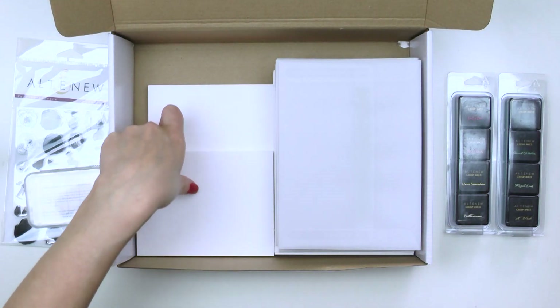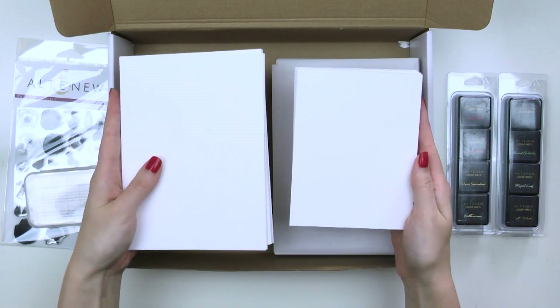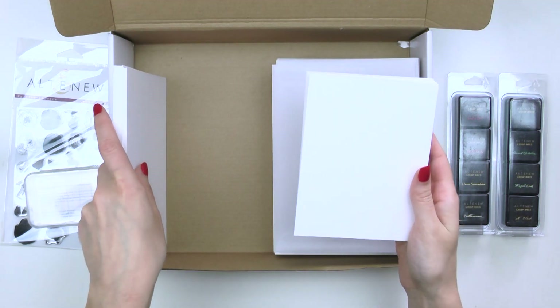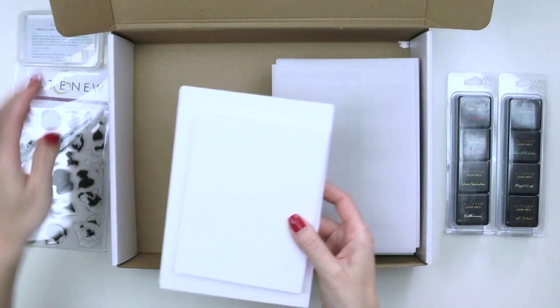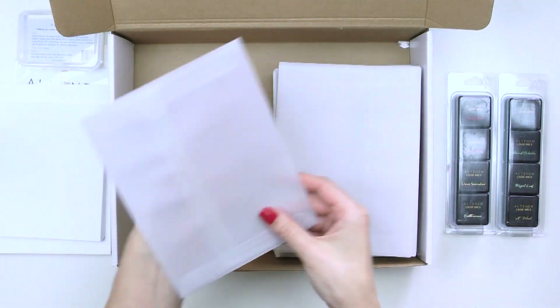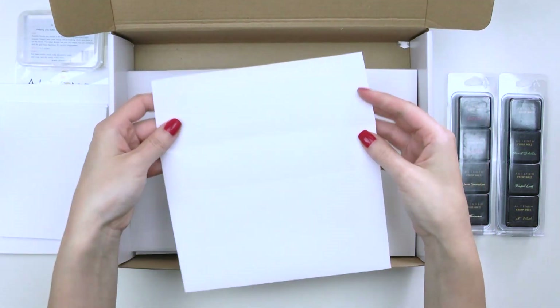In this kit you will also find 100 blank note cards. 50 of them are cut to 4 and a quarter by 5 and a half inches and these are meant for RSVP cards, and also 50 more blank note cards that are cut to 5 by 7 inches and these are meant for actual invitations. You will also find 50 vellum envelopes and 50 white envelopes in your kit.